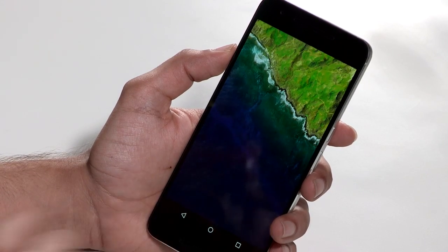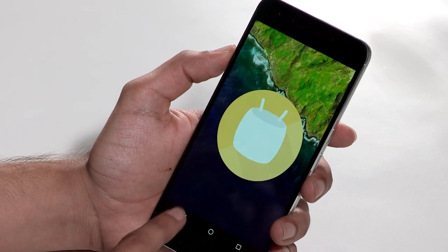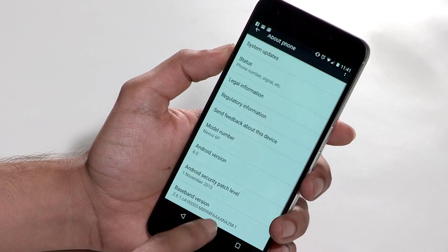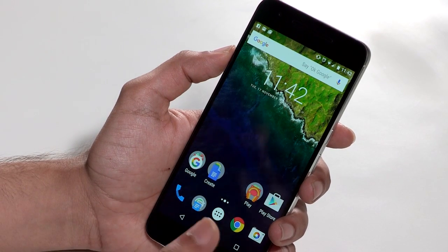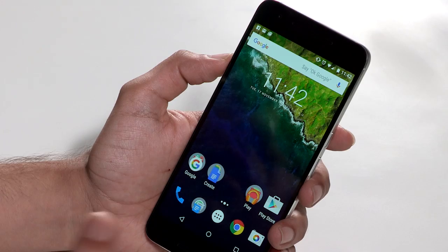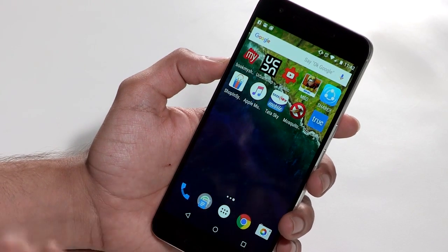Overall, the Android Marshmallow operating system works fine. It's smooth, it's fluid. If you're someone that likes stock Android, you will feel right at home. The additions are helpful, and if there are certain features you've never used, you're probably not going to come across them unexpectedly.